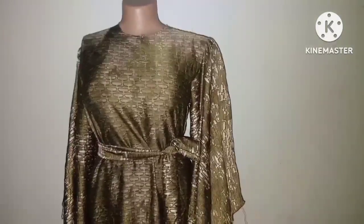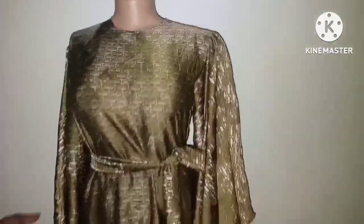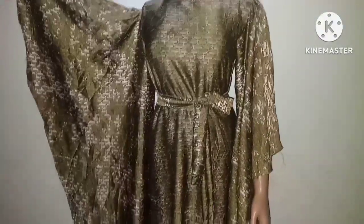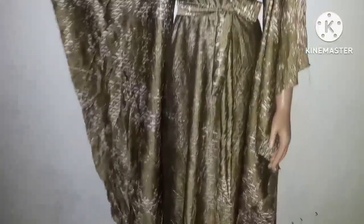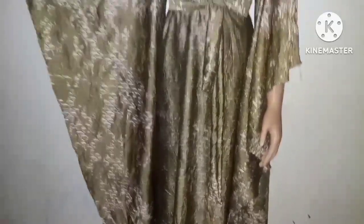Welcome back. This is after joining all the cut pieces together — you can see the sleeve attached to the gown, all the way to the length. You can see the shape of the sleeve and how beautiful it is. I'm just going to put trimming at the end to beautify the style.